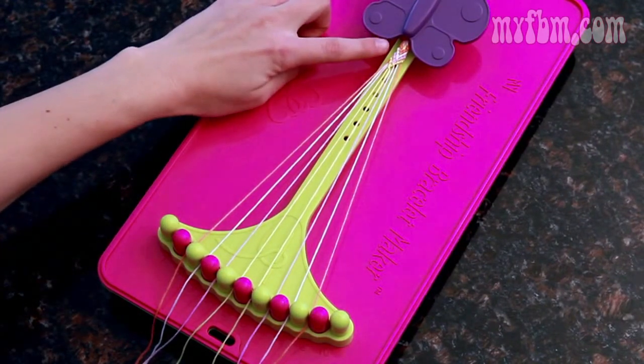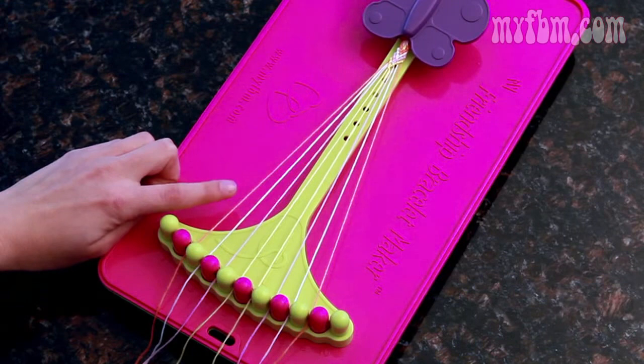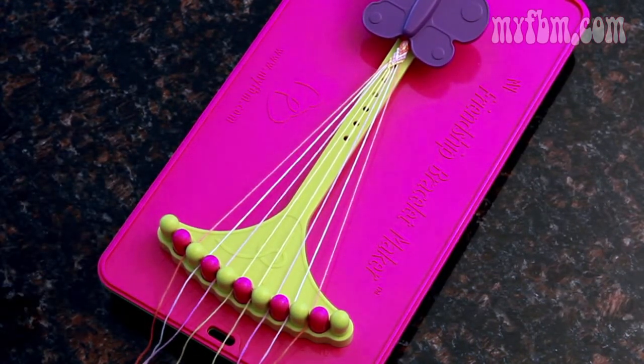Now as you can see, my first arrow is orange and orange has now made it all the way to the outside again. So now I'm going to teach you how to do the broken ladder part.